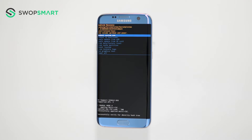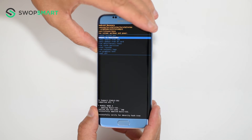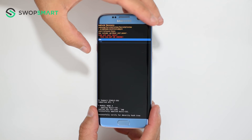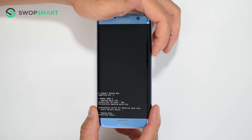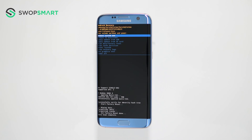When the Android recovery screen appears, use the volume down button to navigate to wipe data factory reset and press the power button to select. Navigate to yes by pressing the volume down button and confirm by pressing the power button. Wait for the factory reset to complete and you're done.